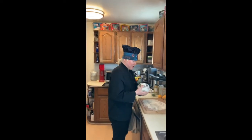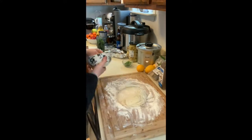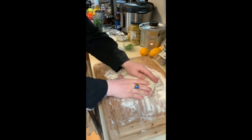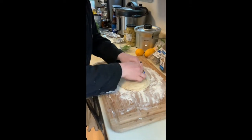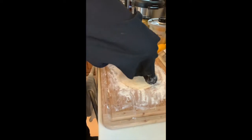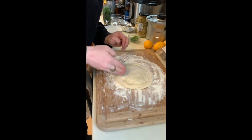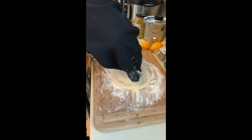We're gonna get our dough out. You want to make sure your dough is in a nice round-ish ball. This sat a little longer than I like, but that's pretty good. It's a little dry but we'll make it work. Okay so what you want to do is use your fingers around the edges here. Not too far out. We're trying to get that crust started.